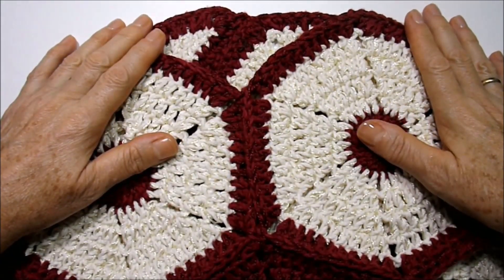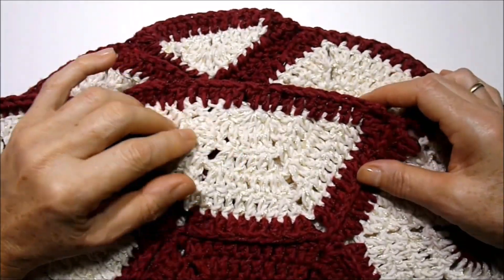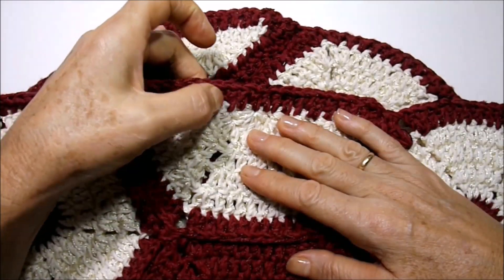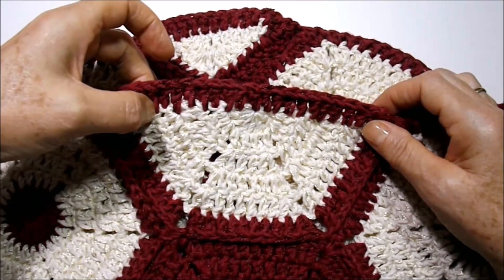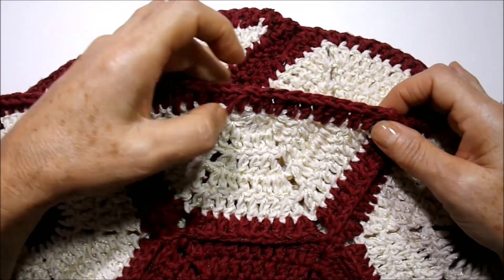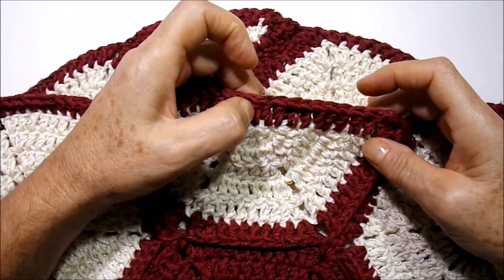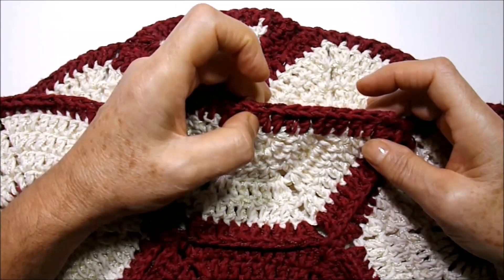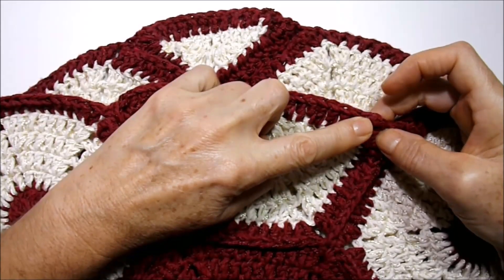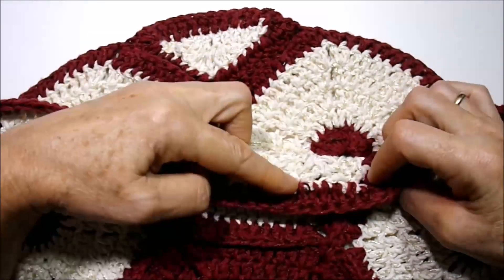Vou laçar o fio, ir no próximo ponto alto deitado no pezinho — faço um ponto alto. Vou ao próximo ponto alto deitado, bem no centro dele, introduzo a agulha e trabalho outro ponto alto. Vamos trabalhar dessa forma até chegar no final. Apenas aqui no centro, onde tem o anel que se fechou, trabalhamos um ponto alto bem no meio. Nos demais, um ponto alto no pezinho e um ponto alto no centro do ponto alto deitado. Aqui vai ser ao contrário — começamos pelo meio do ponto alto, depois no pezinho, até chegar na ponta. Finalizei a emenda do nosso meio hexágono: trabalhei todos os pontos altos no pé do ponto alto e no meio do ponto alto deitado. Cheguei no anel onde se fechou, trabalhei um ponto alto acima. Arrematei com ponto baixíssimo, cortei o fio e escondi no avesso.